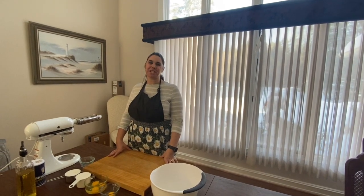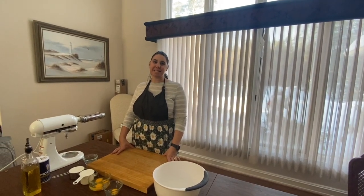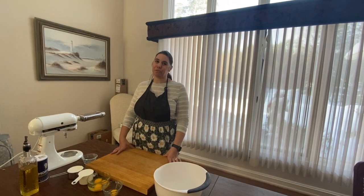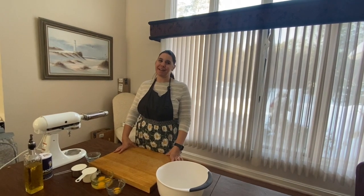Welcome back to the channel. If you're new to the channel, I'm Mrs. Carma. And in today's episode, we will be making fresh homemade pasta. That's right, fresh pasta. All right, let's get to it.